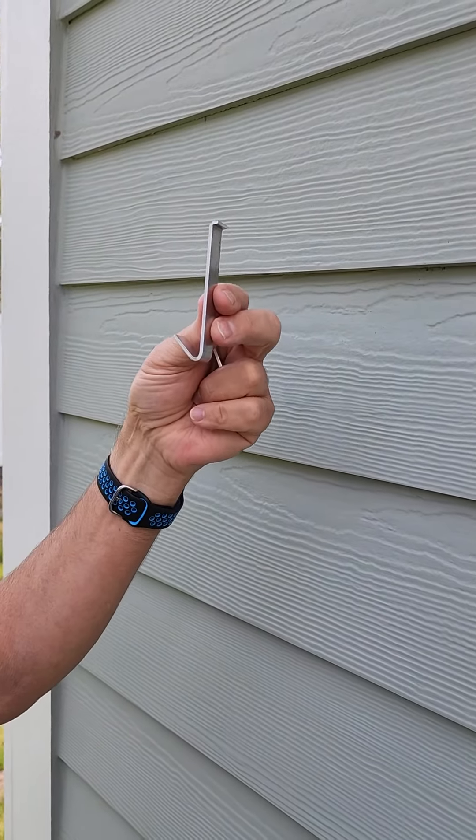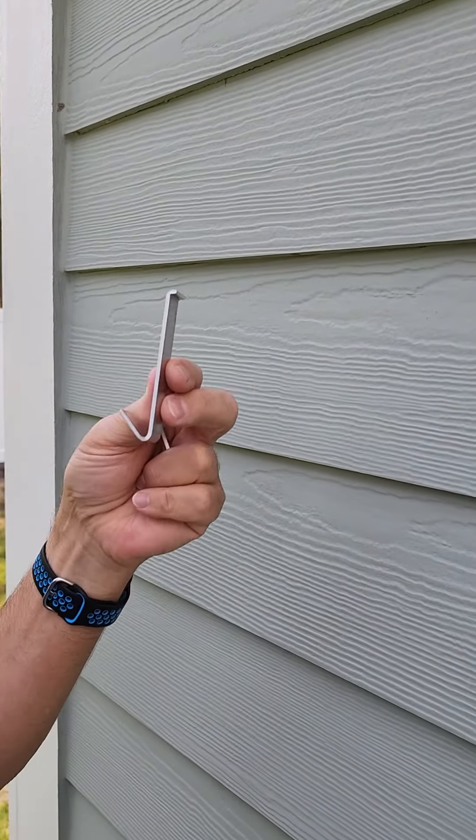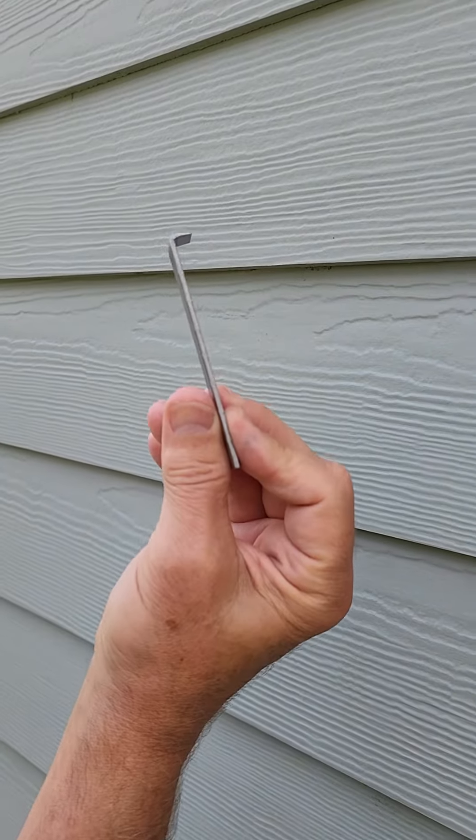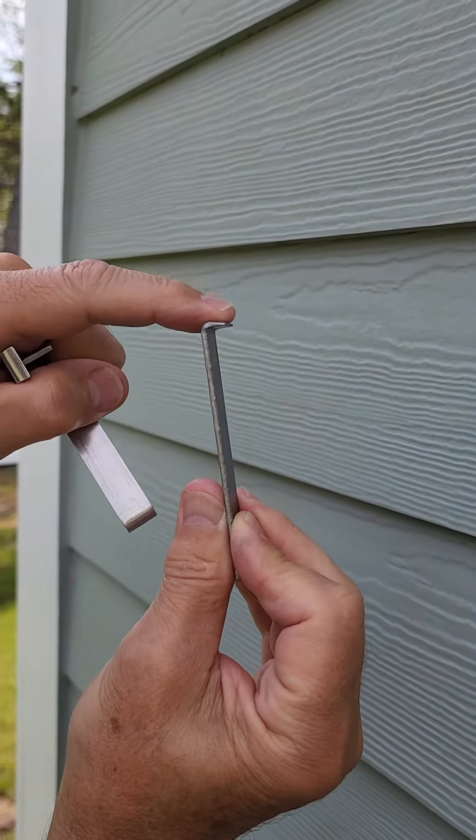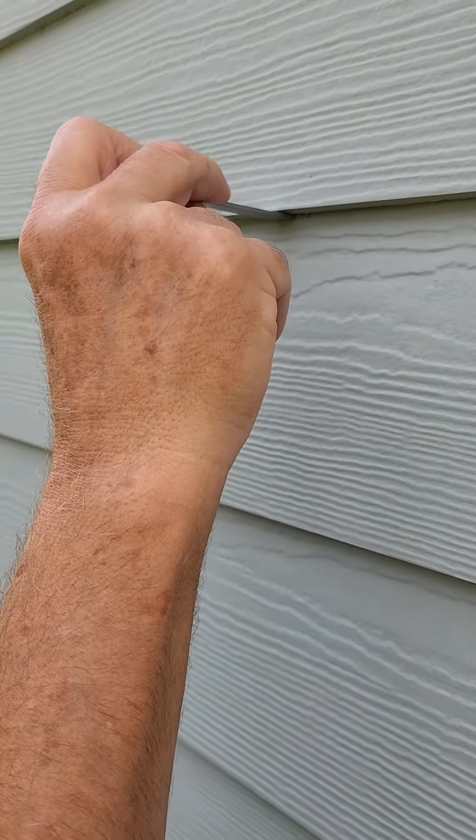This video shows how to install the no damage hooks on fiber cement board siding. This steel tool will come with it. It has a 90 degree angle with a tapered tip so it fits up between the slats easily.